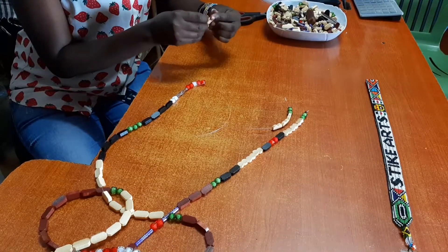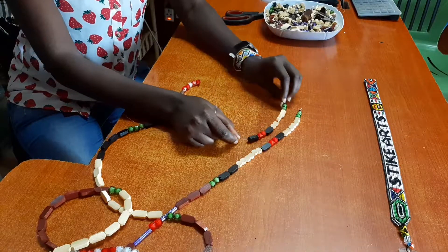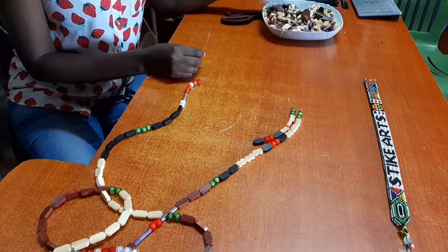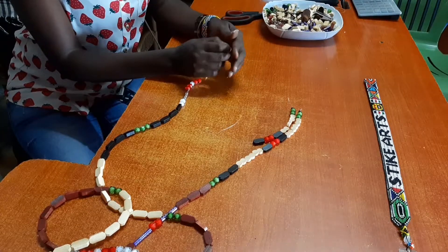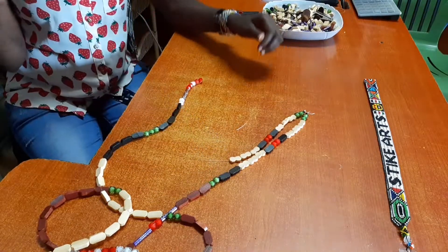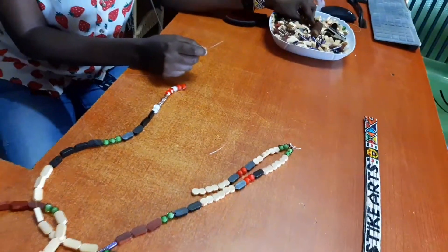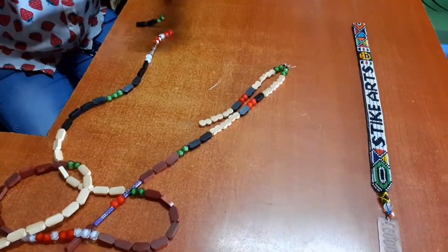As you can see, the pattern should be matching when you're building up the strands. For this specific curtain, the patterns are going to be matching. You can have the patterns alternating, going in a zigzag form, or even spell a name if you want — you just have to plan it from the beginning. We've mixed diamond beads, which are the plastic colored ones, with wooden beads. We also have figure-eight beads, and our colors are beige, black, and maroon.